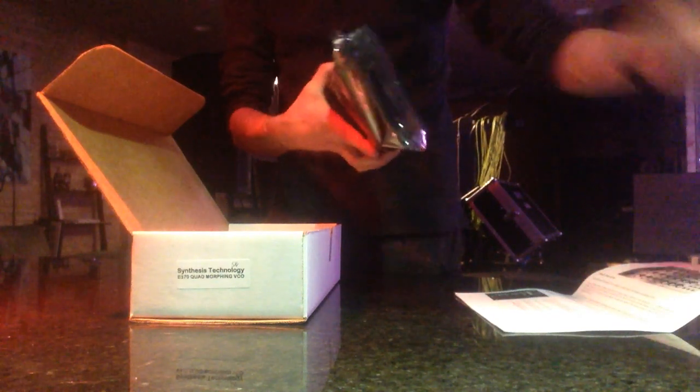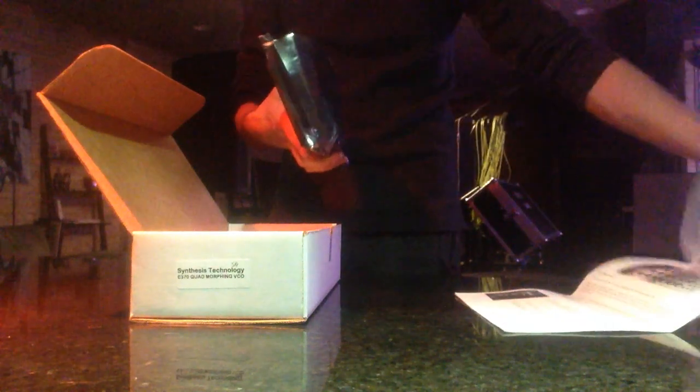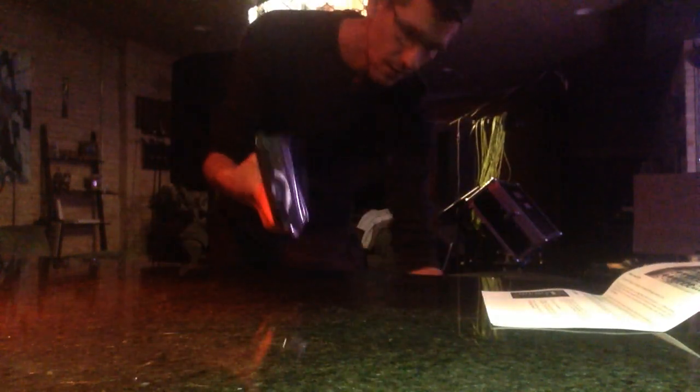It comes in a nice anti-static bag, once you get it from the bubble wrap, which is a nice bubble wrap with a sticky envelope. I was hoping to get the black model of this, but they had silver, so that's what I got because I'm not patient.